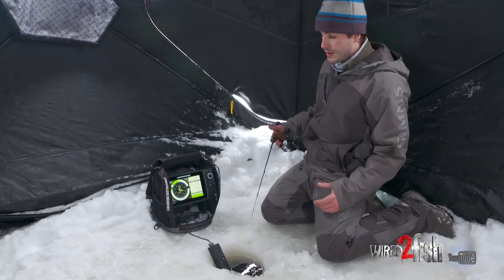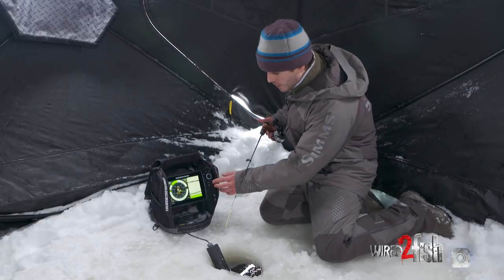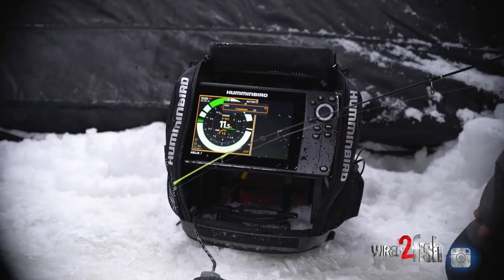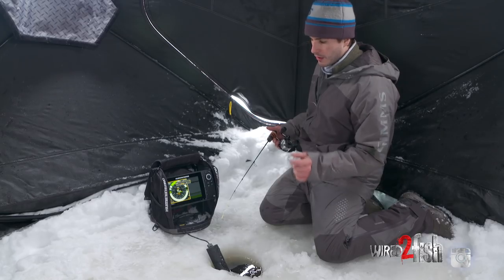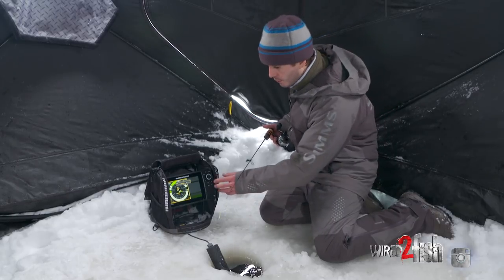It's very easy to change my gain on this unit, also known as power. We're just gonna hit the menu button once and come down to the gain. As soon as I click on it, the rest of that menu screen will go away. We have a fish on the graph, so it'll be easy to show you how small we can get this line and still have those fish on it and still be able to see the rip and wrap.